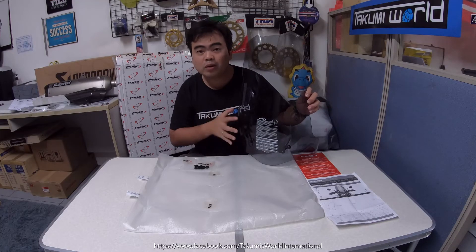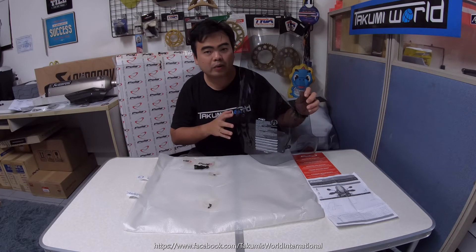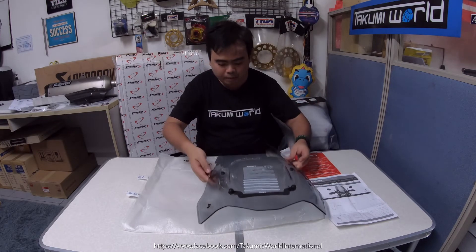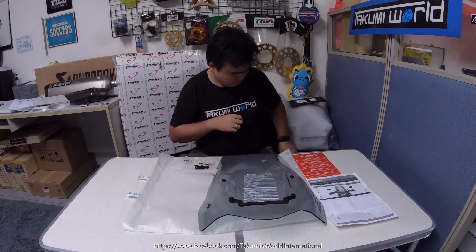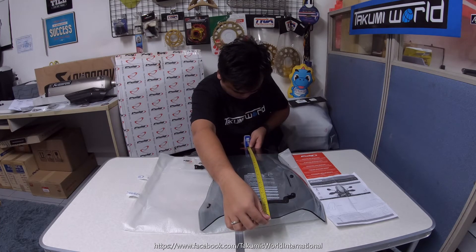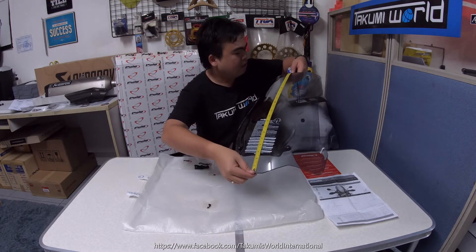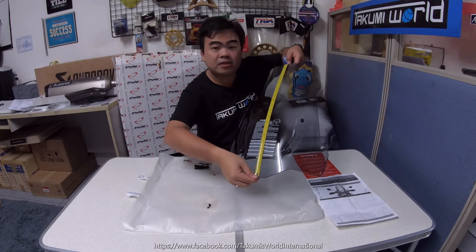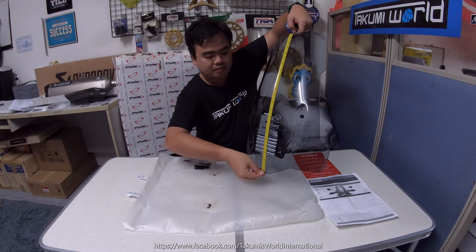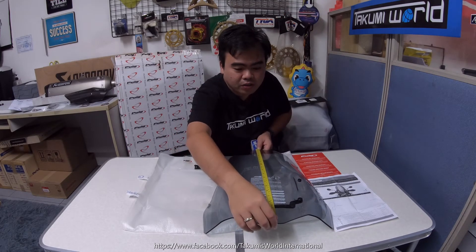This screen is available in different colors: dark, smoke, and clear. Measuring from bottom to top, this one is approximately 55.5 cm. Obviously, this is taller than your stock screen.